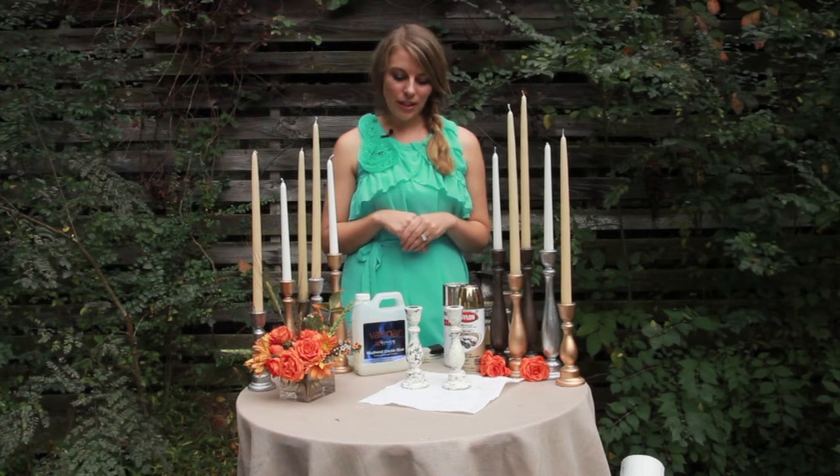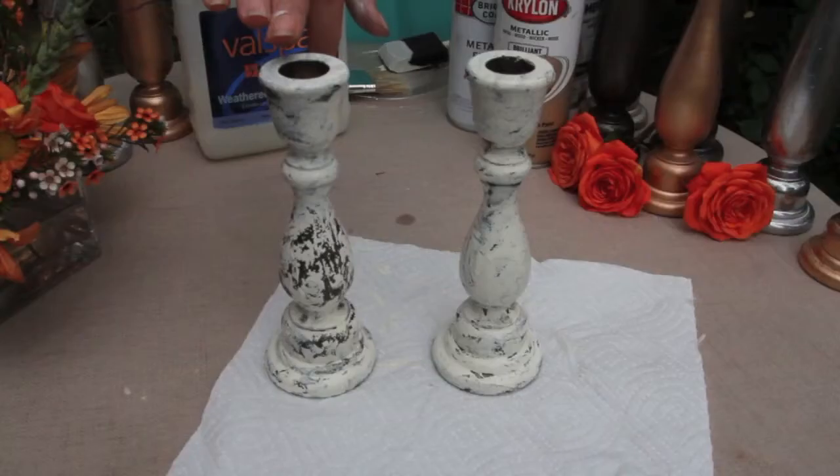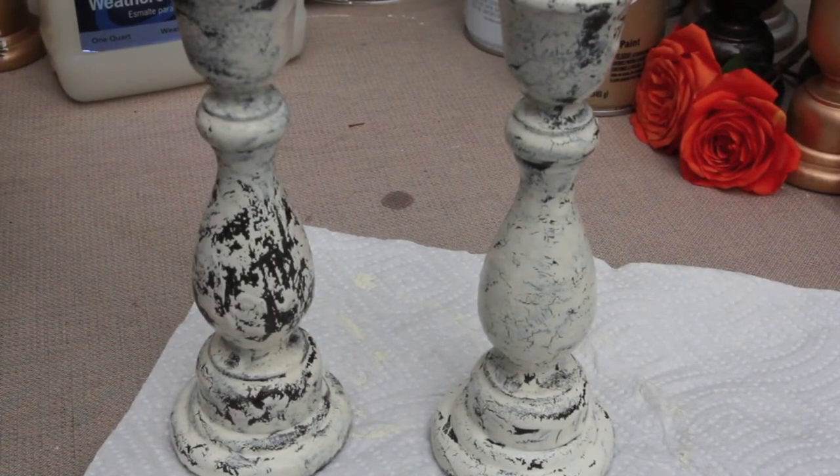Here you can see two different candlesticks that are crackled a little bit differently. We used a thicker crackle glaze on this candlestick. This candlestick we did use a thinner glaze and you can see that there's more of a fine crackle finish on there.